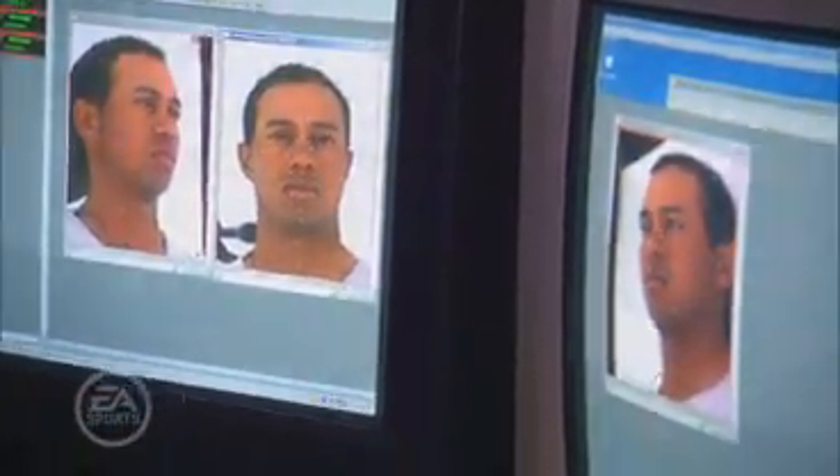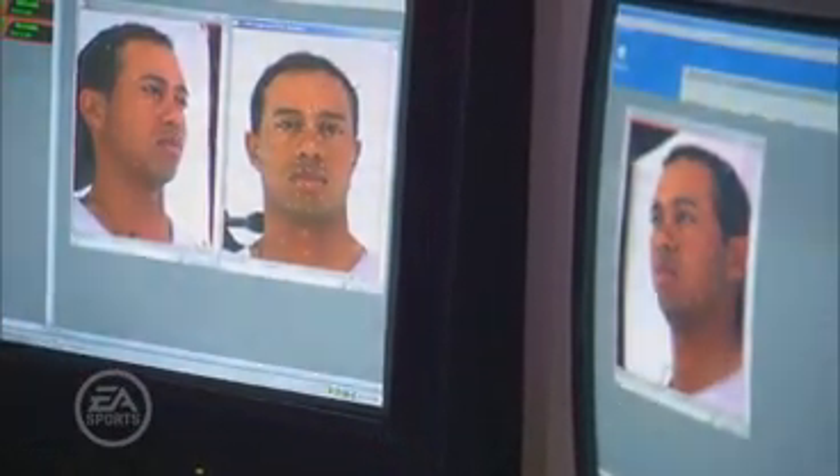You'll also see the 3 Universal Capture cameras that are essential to the process. These cameras actually capture Tiger's face from 3 different angles and are then combined to make essentially a moving texture that wraps around the head scan and combines with the motion capture data to give you that realistic look that you see in-game.